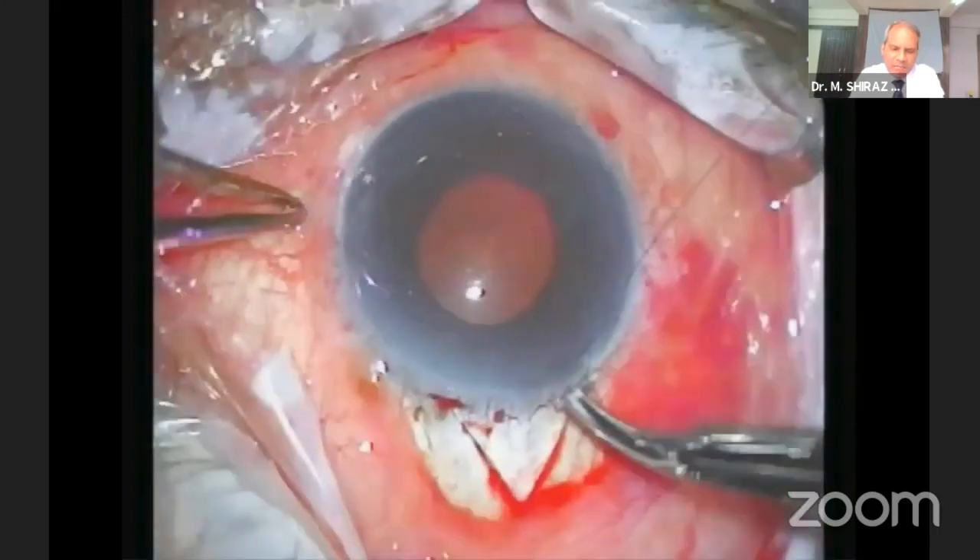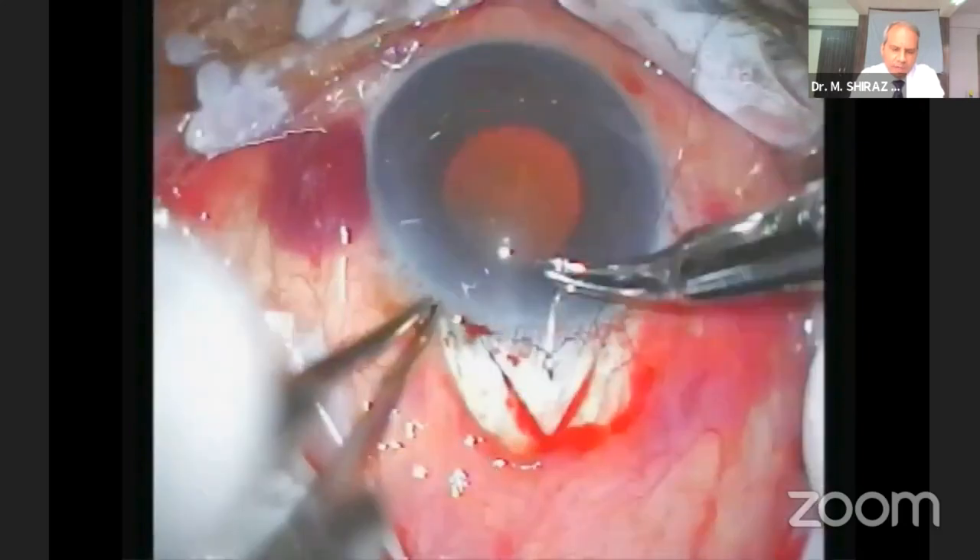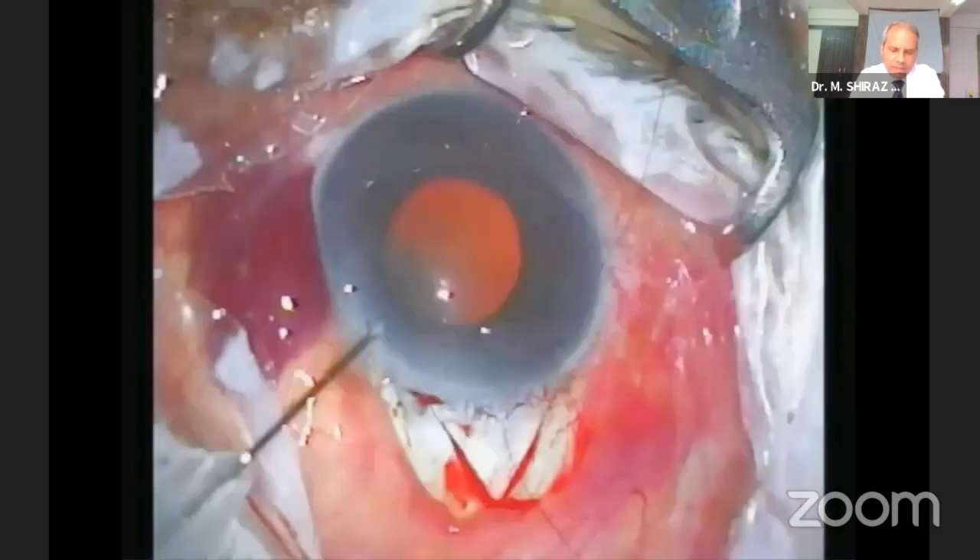Depending upon the case and surgeon's preference, scleral flap sutures can be pre-placed. Here, a releasable suture is being applied. Paracentesis is done.